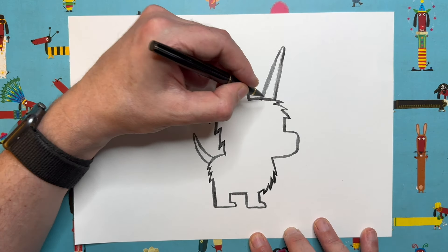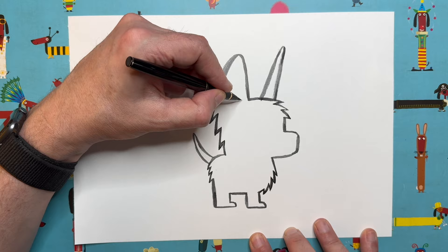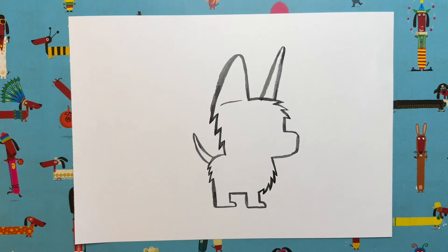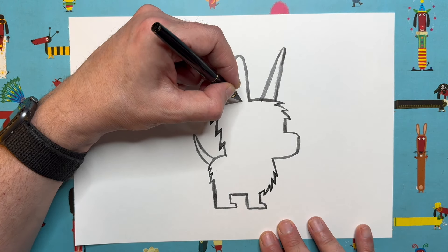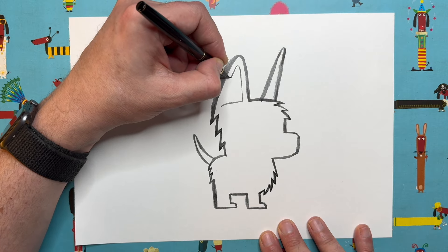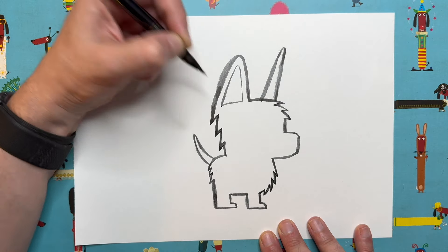Let's do the inside of the ear first. We're going to imagine the line of the head is carrying on and curving around, but we leave a little gap either side, make it a little bit thinner, and then just follow that shape again — I'm using the tip of my brush just to make it a bit thinner.